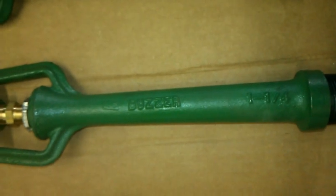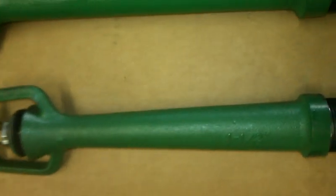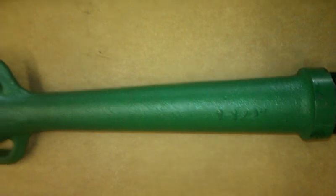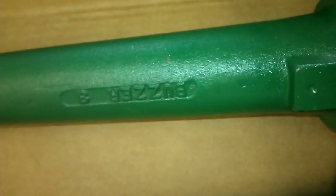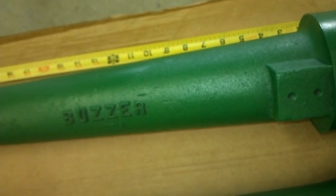One and one quarter Vincuri, one and one half Vincuri, two inch Vincuri, two and one half Vincuri, three inch Vincuri, and a four inch Vincuri. You can tell the size of the four inch by the length.